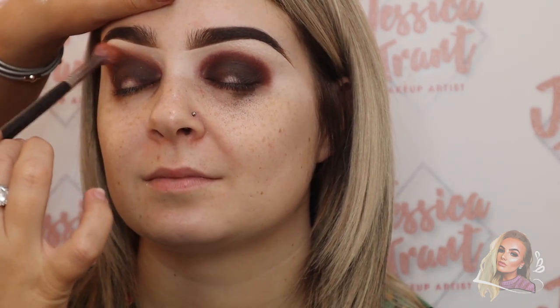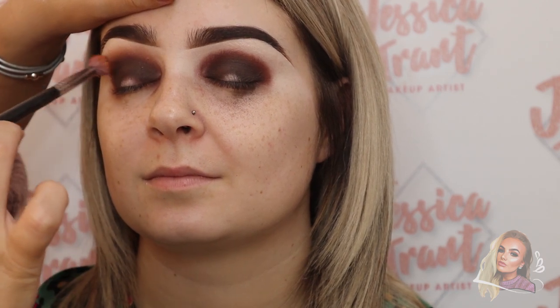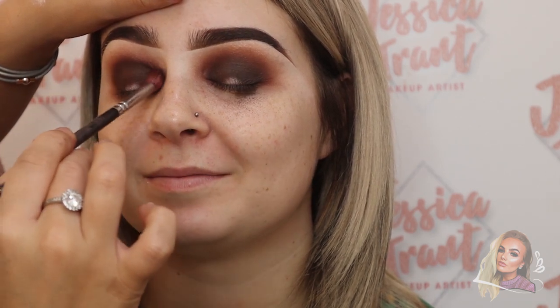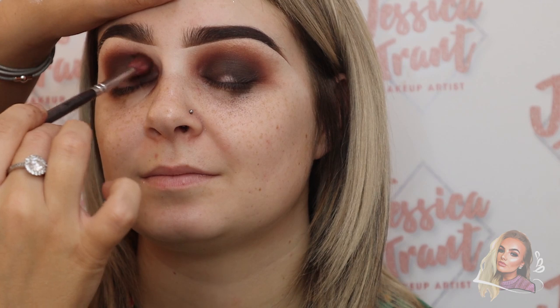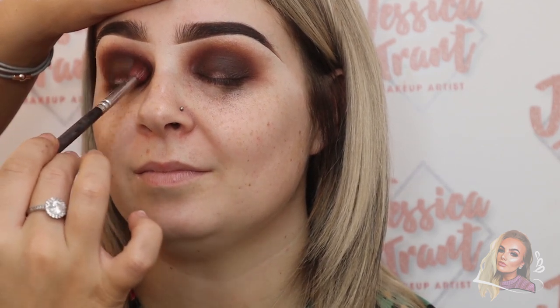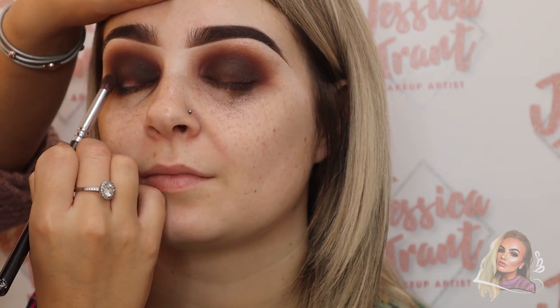Now I'm taking the lighter brown shade from that palette on a clean fluffy brush and popping it around the outer edges to create a gradient going from dark to light. Blending is key — just keep going back in with your previous colour to make sure it looks seamless. Then I'm packing on some of the first dark colour again to darken up the outer edges, since blending can sometimes lose the darkness you put on initially.